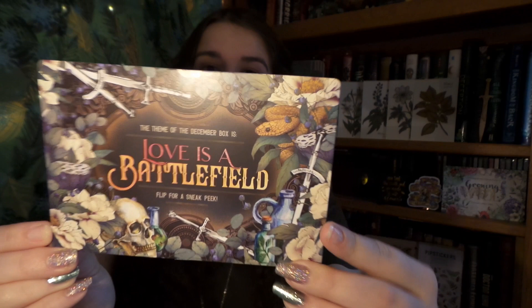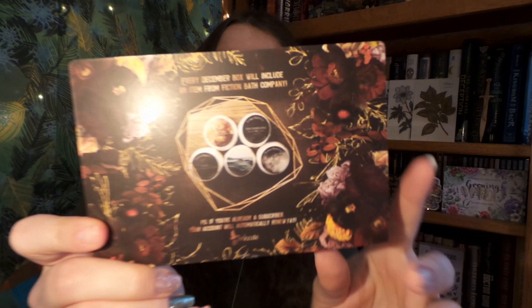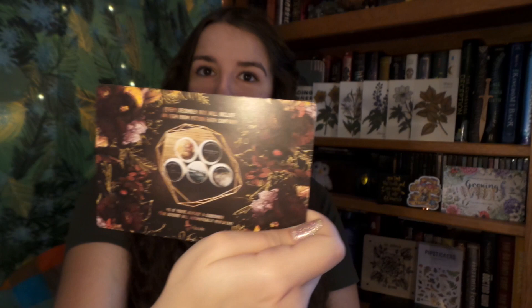Now it's time for the one last thing — it is the last spoiler and it is for next month's theme, which is Love is a Battlefield. Which instantly makes me think of that song, you know, Love is a Battlefield. So here is a spoiler for what will be in next month's box, and it will be including an item from Fiction Bath Company. I have to say, I love whoever does the spoiler card art for the next month because they are absolutely stunning and really quite amazing.